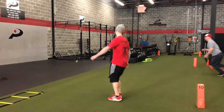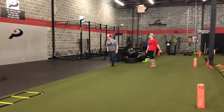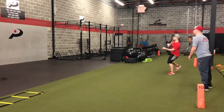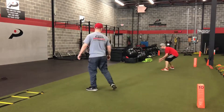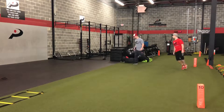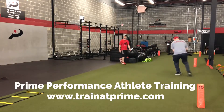One. One. Two. Two. Two. Two. Two. Two. Three — deep to hop. Thank you.